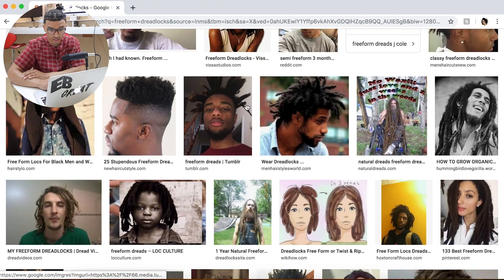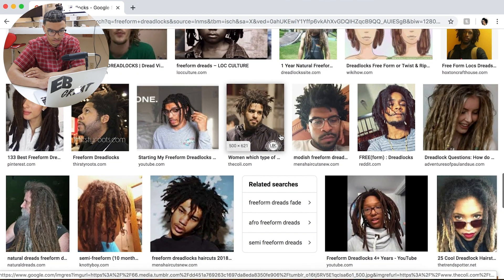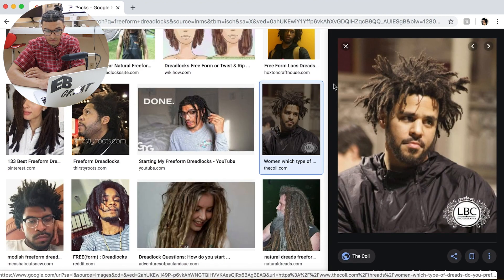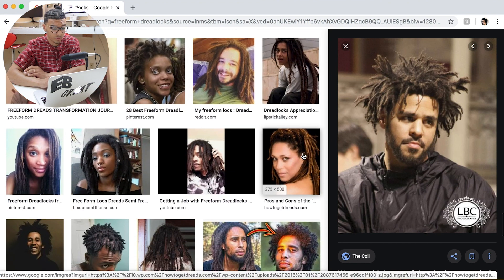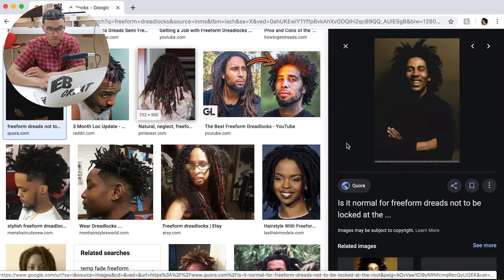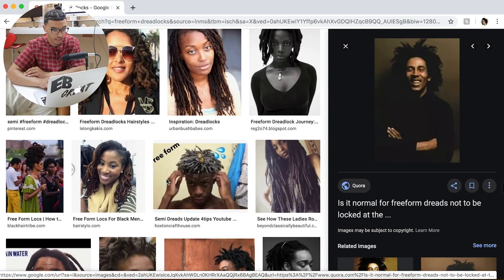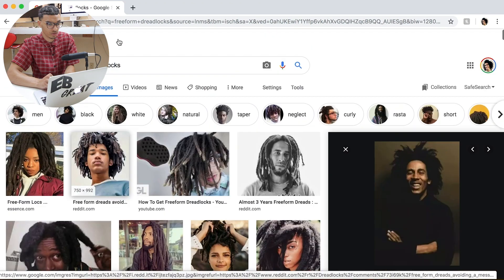These actually look really dope — I like when they all kind of go up together. These are super flat and a lot of people don't actually have their hair like this. I like J. Cole's — I think it would be cool to see what my hair looks like with his style. Niger Houston had some really cool freeform dreadlocks too; he was one of my inspirations. But I really, really like how J. Cole's dreads look, so I'm going to look up some J. Cole images.